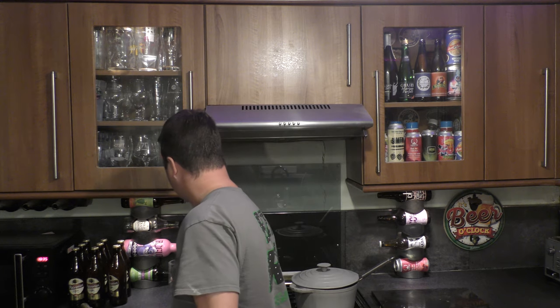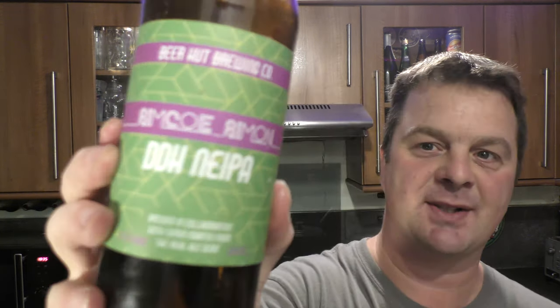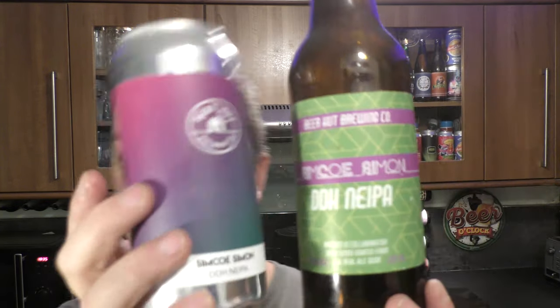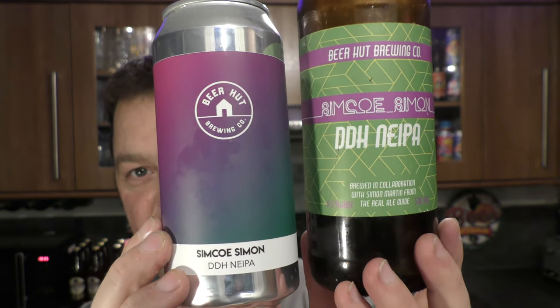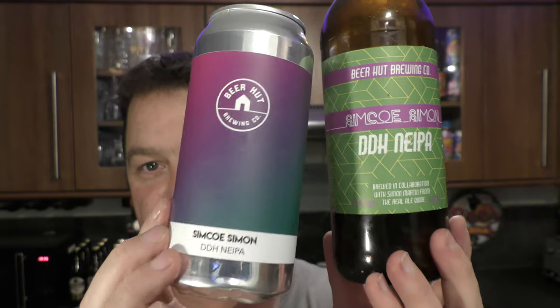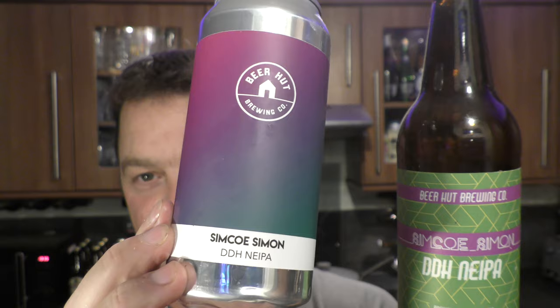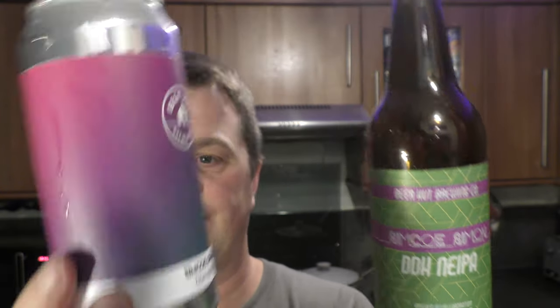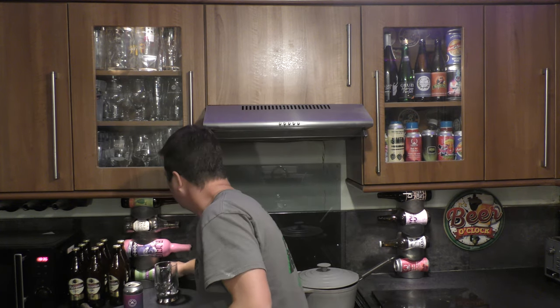The first time we brewed this beer was in bottle. There's a look at the original bottle and here's a look at the now Simcoe Simon can. Things have changed. I like both styles but I think in the can it looks cleaner. You're more likely to pick that up — they've worked really hard on their branding.